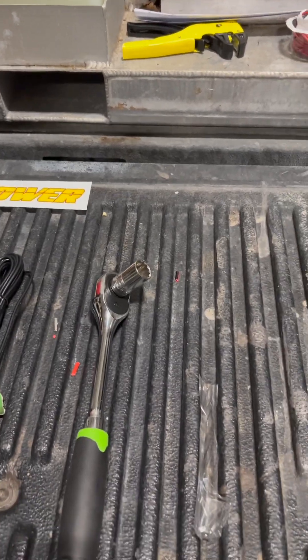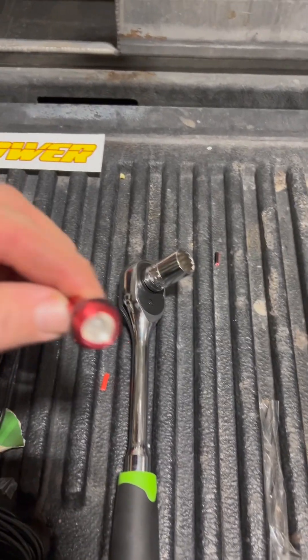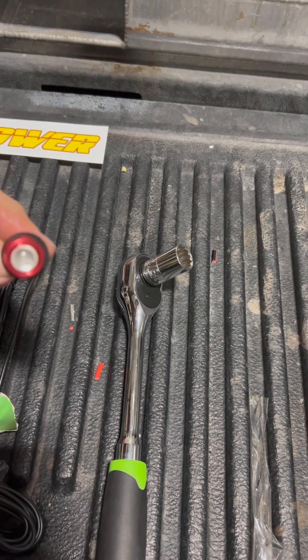One more thing you might want is a 5/8 socket, because it'll go right on the lights and it'll make it easier to put these in.